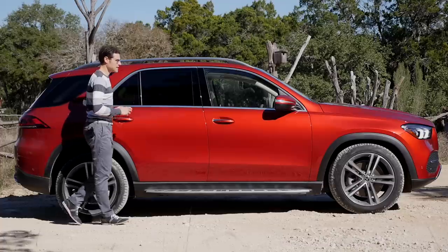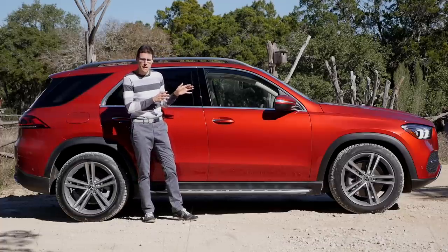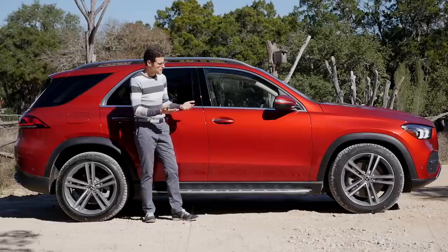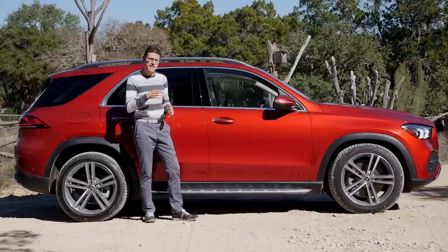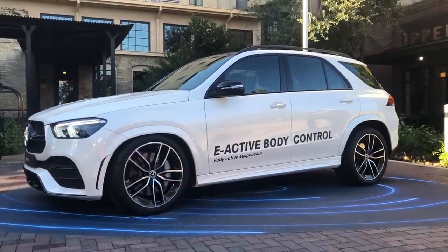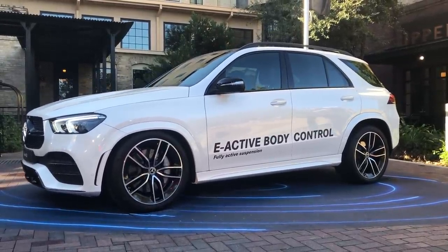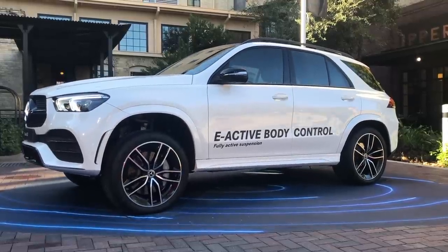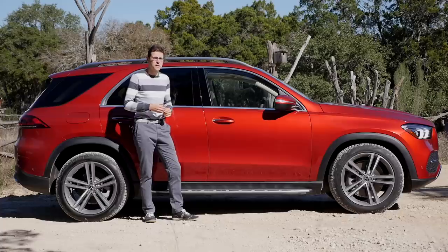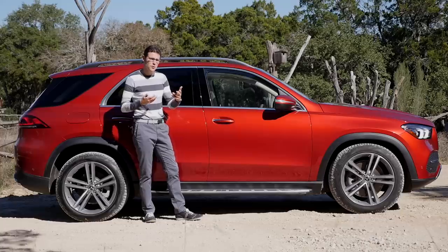Suspension-wise, this is probably the most interesting aspect about this car. It starts with a base steel suspension, then you can opt for the air suspension, and then based on that, there's the new E-Active body control. It combines air suspension plus a hydro-pneumatic system, and they can also move one individual wheel independently — which is pretty interesting to see from the exterior and also interesting to experience from the interior. This enables a lot of different functions.